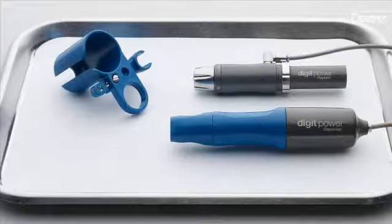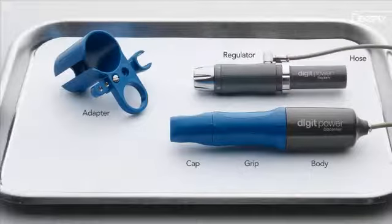The DigitPower Dispenser consists of a body, grip, cap, hose, adapter, and regulator with ISO threaded connector or quick connect coupler.